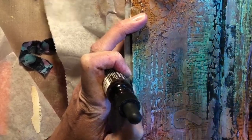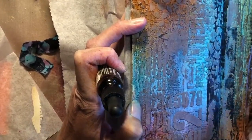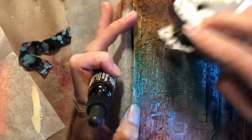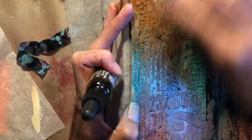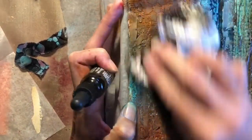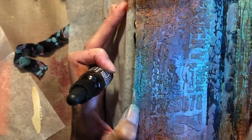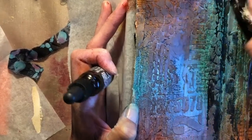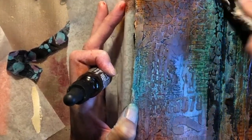Those stencils — I think one was Andy Skinner. I think this one was an Andy Skinner stencil, and then this one was, of course, a Tim Holtz stencil. And that's definitely right where I want that to be. Love what's happening with that.